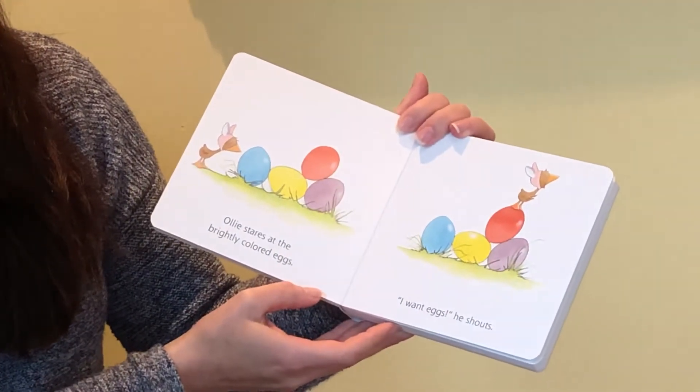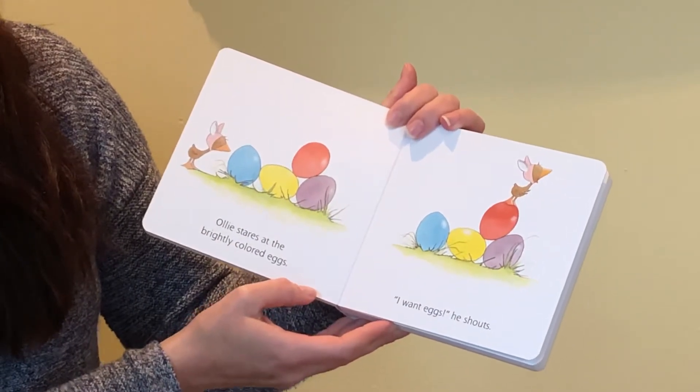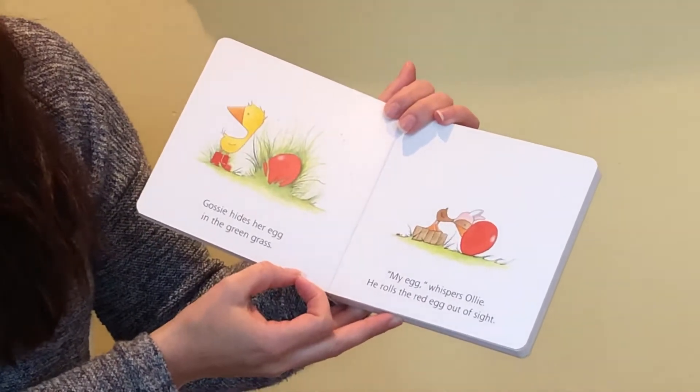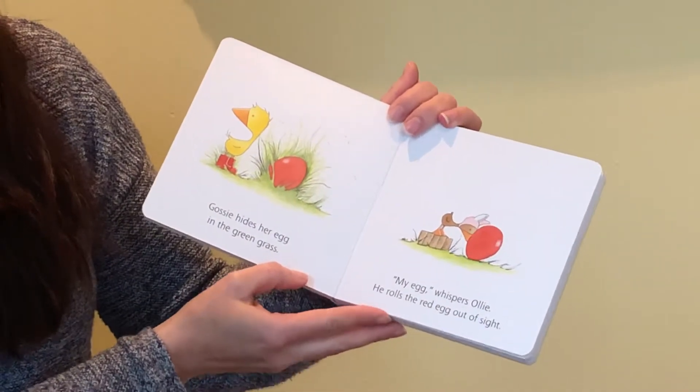Ollie stares at the brightly colored eggs. "I want eggs," he shouts. Gossie hides her egg in the green grass. "My egg," whispers Ollie. He rolls the red egg out of sight.